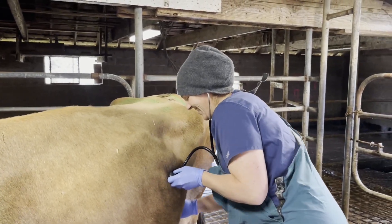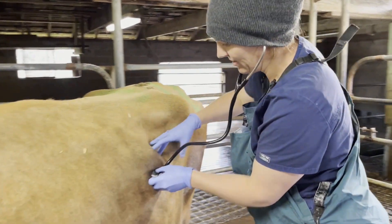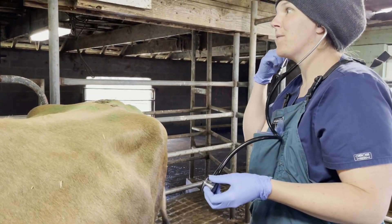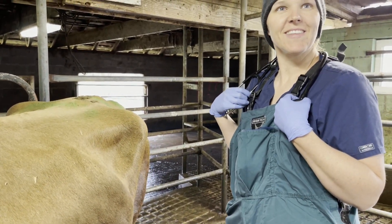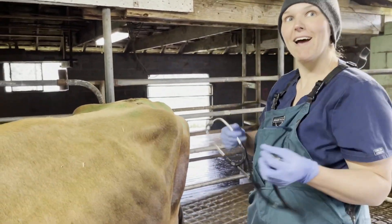What are you doing there Tracy? I'm pinging for a left displaced abomasum. Oh, and what does it sound like? It sounds like if you flick a basketball. Or I like to say if you're floating down the river and you ping your tire. It's a high metallic pitch.